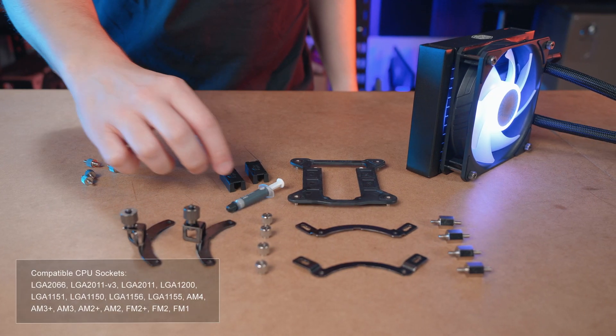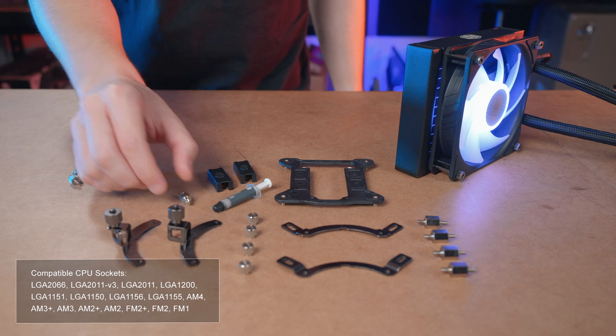The ML120L V2 is compatible with all current sockets from both AMD and Intel, plus many other older sockets, which you can see listed on screen.